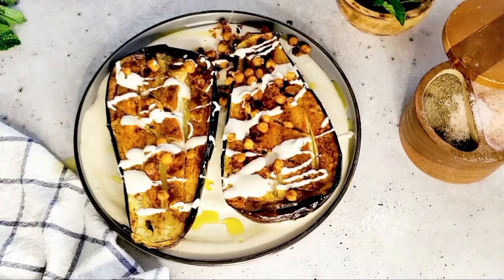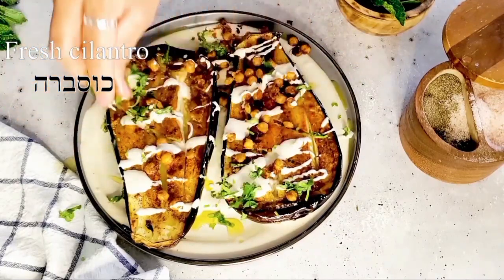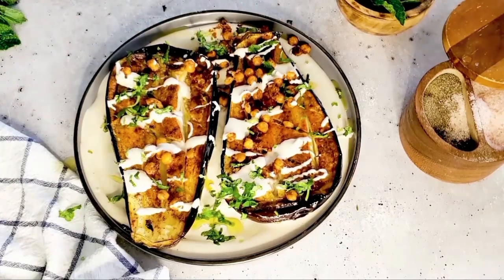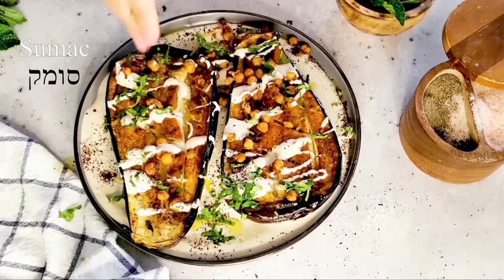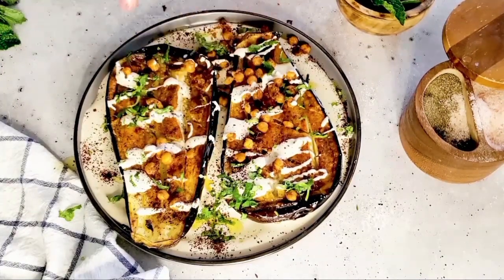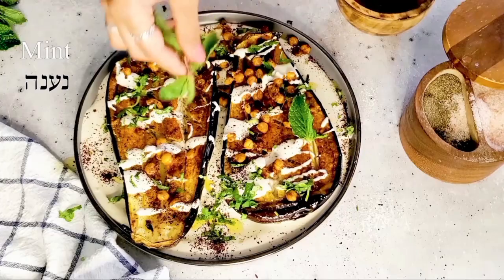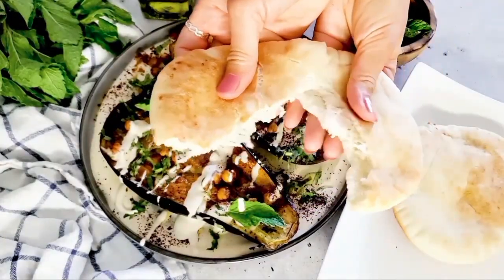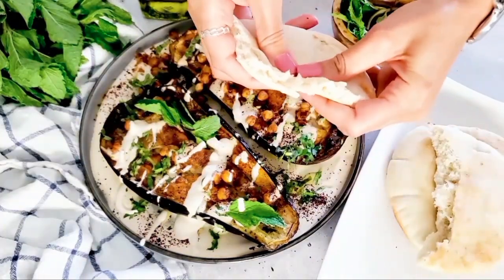Of course we have to add our greens — these give it such beautiful brightness, color, and even flavor. The cilantro and the mint together are absolutely delicious. We're going to add a little bit of sumac and some fresh mint to garnish. Just two minutes before I pulled the eggplant out I popped some pitas in the oven to get them roasted and toasted and now we're going to build the perfect bite.